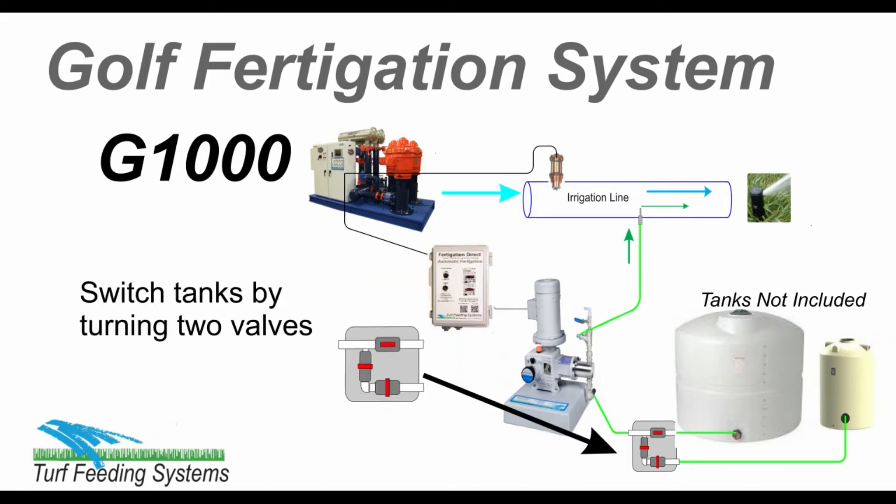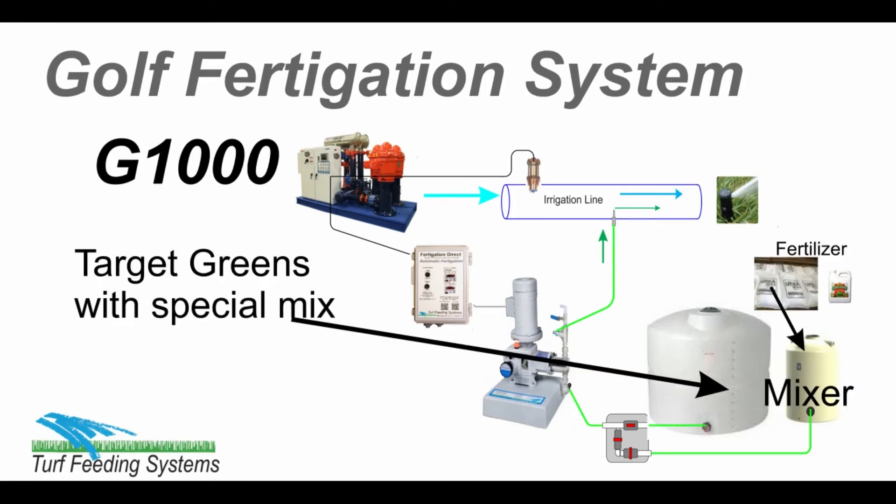The pump connects to two tanks with a tank manifold. You can switch from one tank to the other by simply changing two valves. You have many tank options for the G1000, and can add a connection for a wetting agent drum or bio products. Plus, you can add a mix tank to mix special fertilizers and target the greens with that mixture.